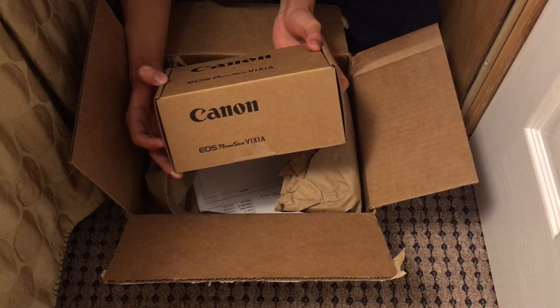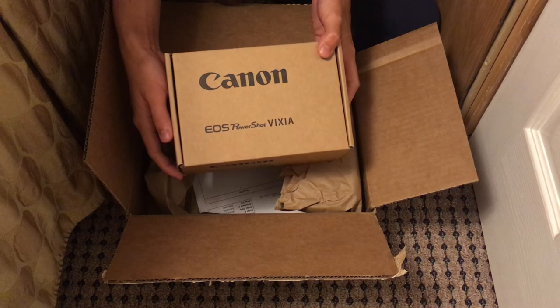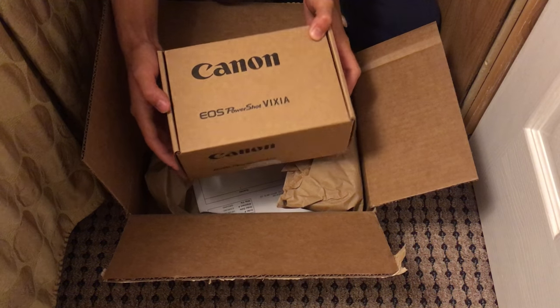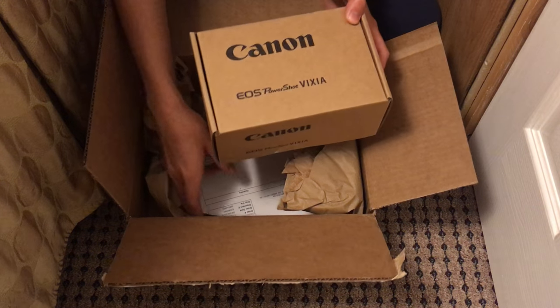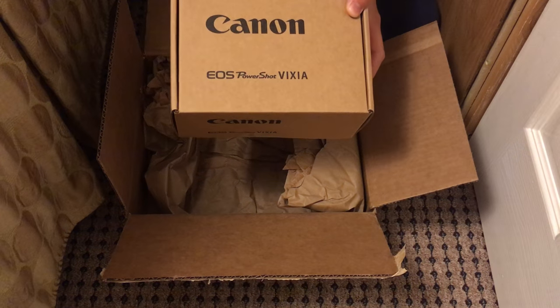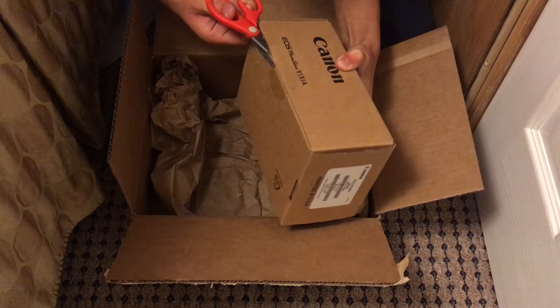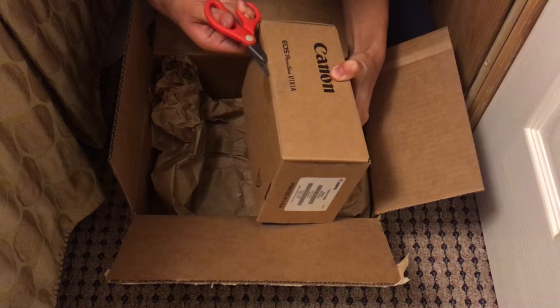I'm pretty sure they used a different box. This is not the camera box I ordered — I think they just reused a box to save money from another camera. But it says it's the right camera on the order sheet, so I just hope they didn't mess up again. It is refurbished, so yeah, just trying to save money.